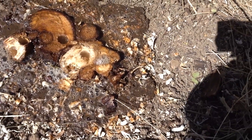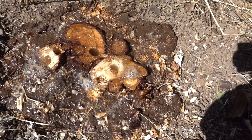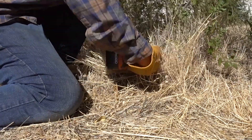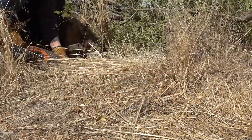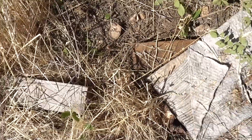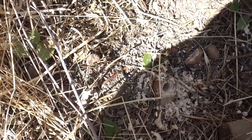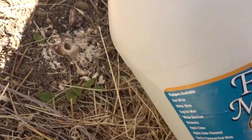I poured it on probably a lot heavier than needed, but I wanted to give it every chance to work. Smells like salt and vinegar chips — look at it bubbling away. There's a tree and there's a tree; I don't think they're the same one but I'm going to treat them both. Now, normal white distilled vinegar — 5% — your normal cooking and cleaning vinegar you buy for the house.